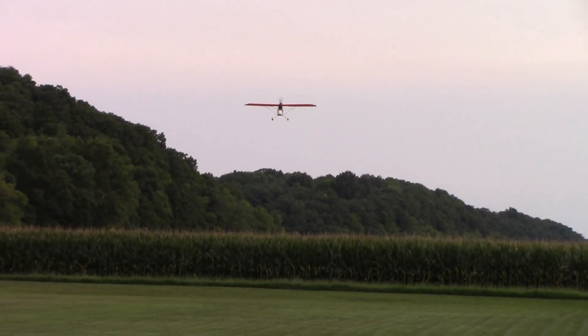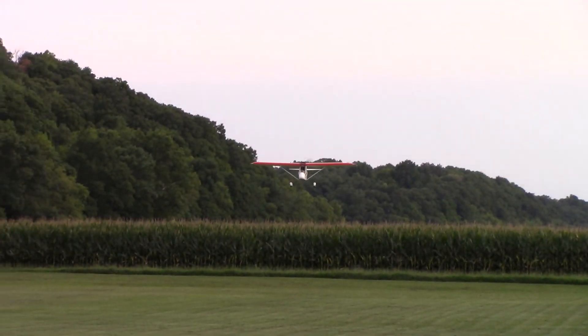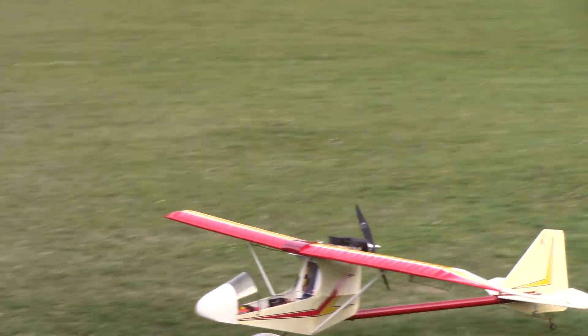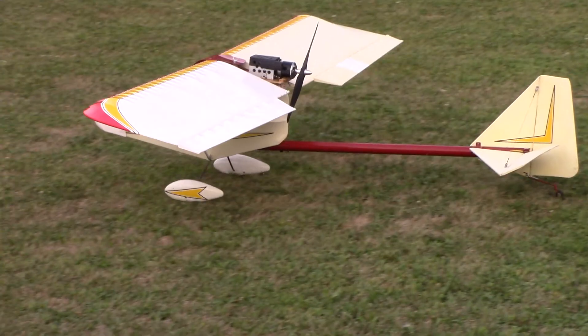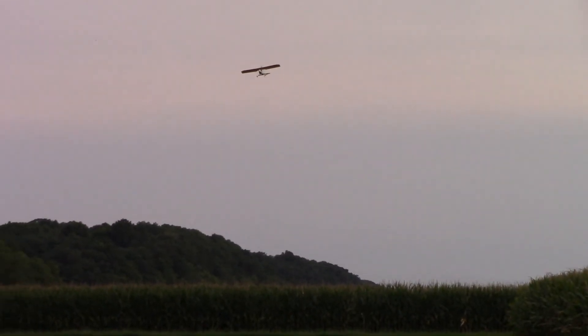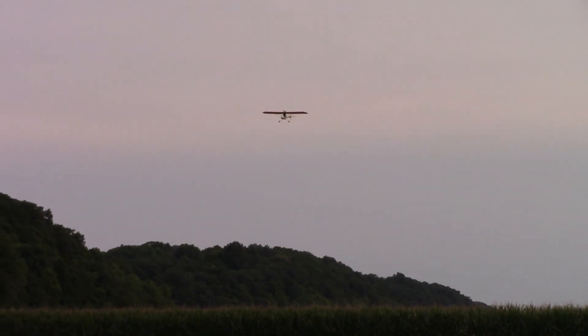That was almost a full back stick. Okay, power off, nose down a little bit. Hold the nose down. When I do my turns - you don't need to desensitize it, just use less of it.